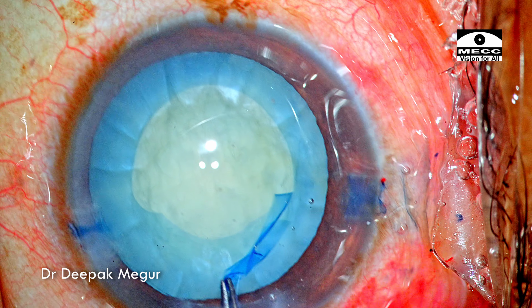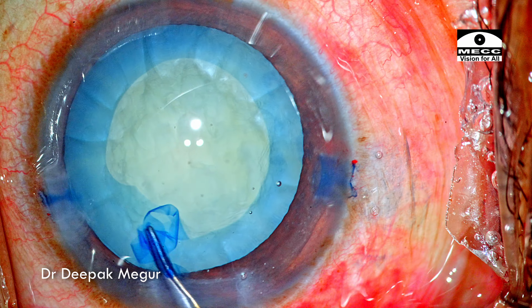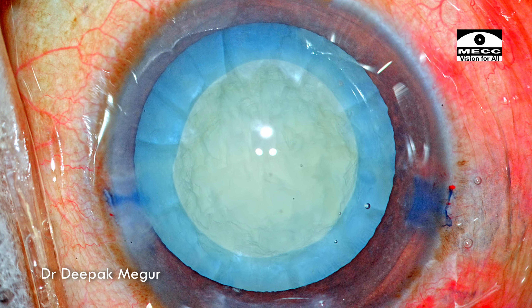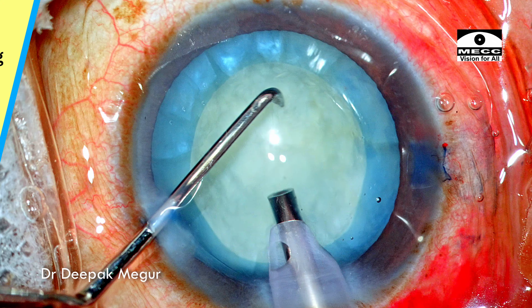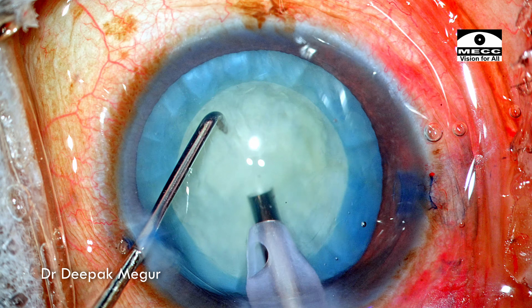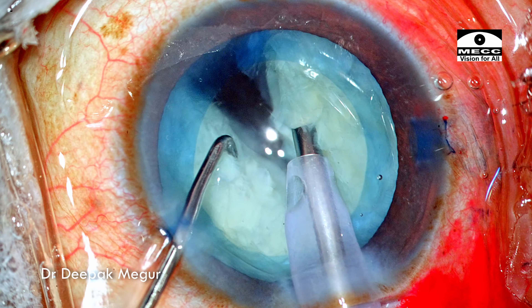We can note that once the bag is decompressed, the capsule behaves in a very predictable manner. For this case, the most critical step was the rhexis and the game is essentially over now. Nucleus management is going to be very easy since the nucleus seems quite soft. The plan is to do a direct vertical chop. These are the settings for the chop mode — I was anticipating a very soft nucleus, so the power is set low: 15% longitudinal only while chopping. The tip is buried in the substance of the nucleus.